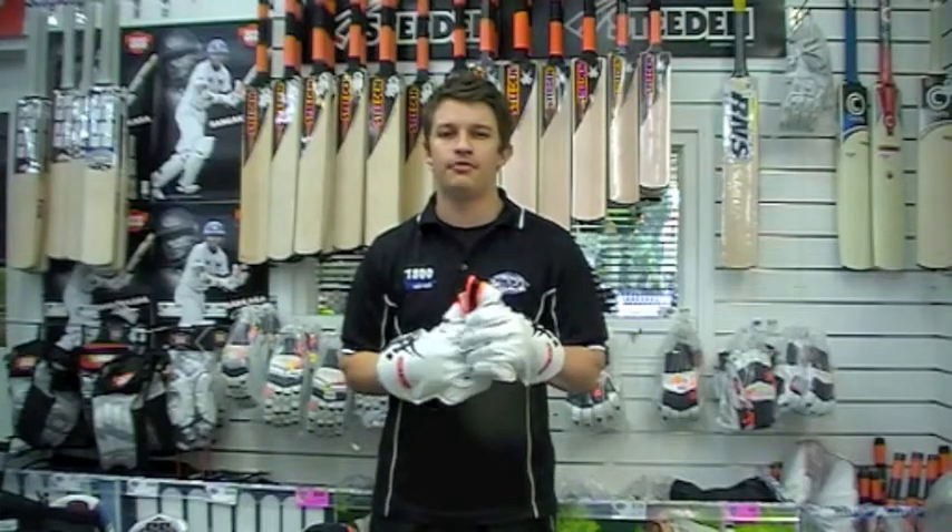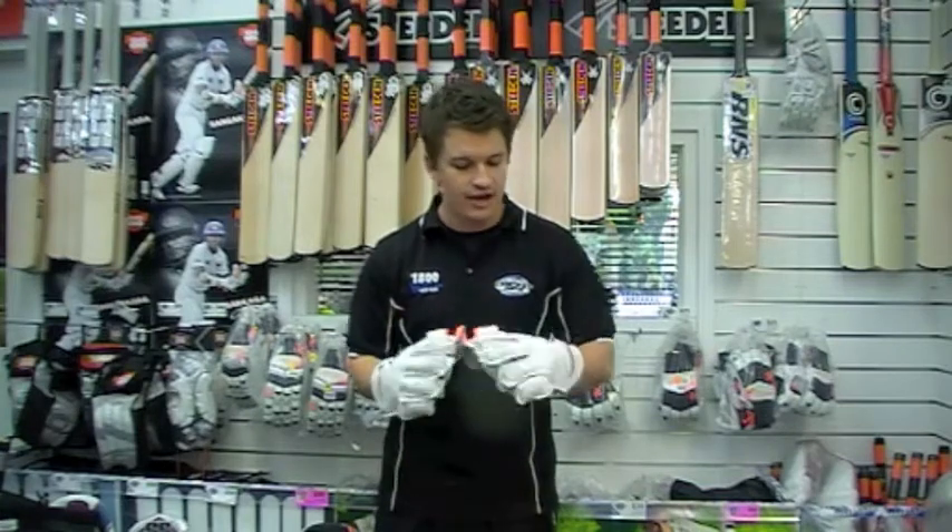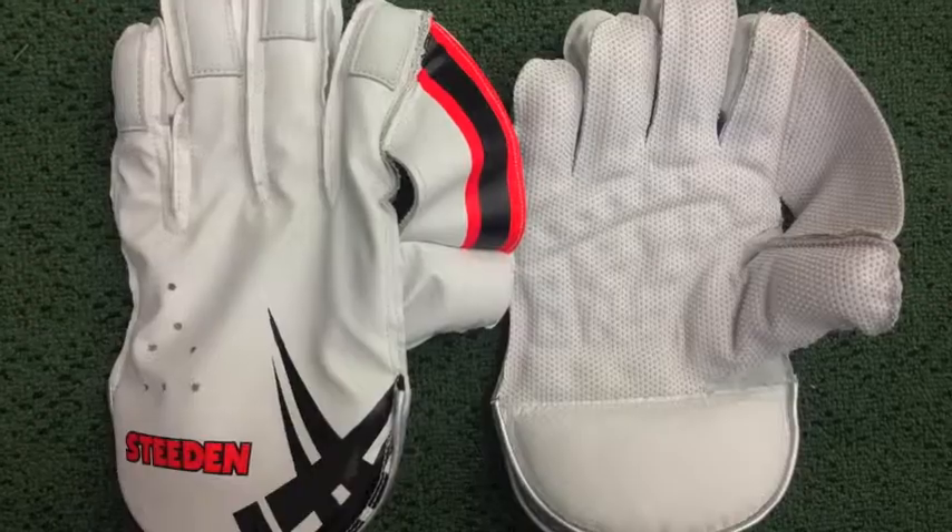Hey guys, Fraser here from the Greg Chappell Cricket Centre, going to have a chat to you about some fresh new gloves from the boys at Steed, and these are very, very nice gloves considering they're so cheap.